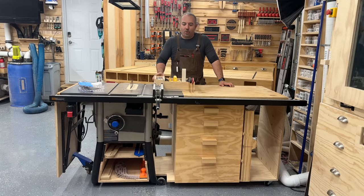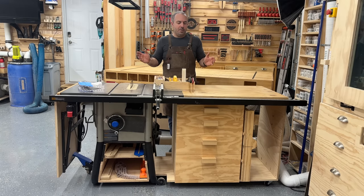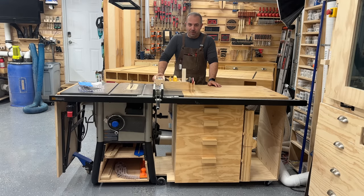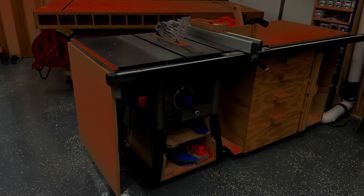Hey everybody, it's Justin from Bittner Built. Today we're going to be doing table saw additions, changes, and accessories — all sorts of things we can do to customize this saw. I've had a lot of questions across many videos, so I wanted to put out answers. We're specifically reviewing this Delta table saw, which is a low-range introductory table saw, but even at this range it could last your entire lifetime.